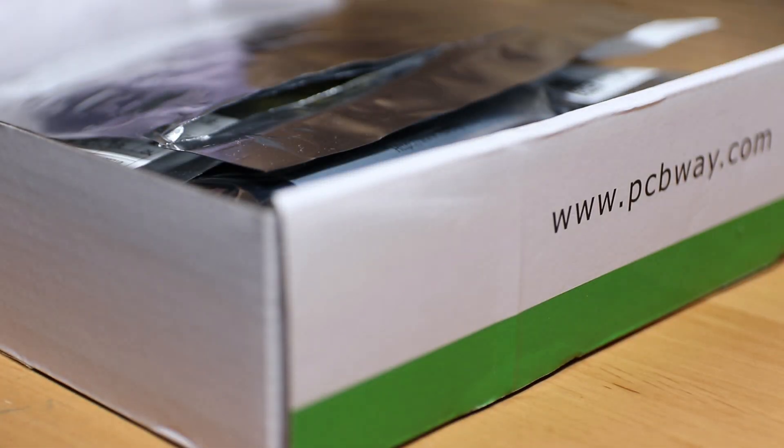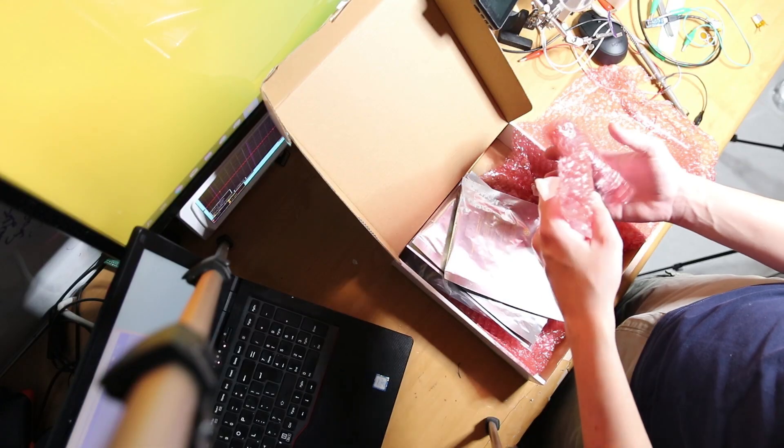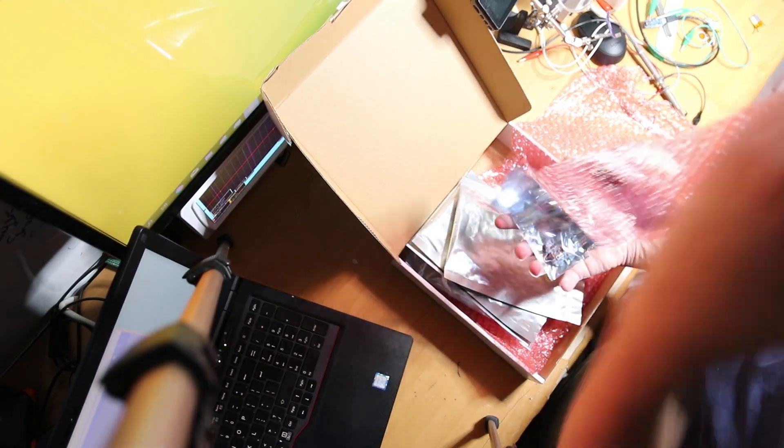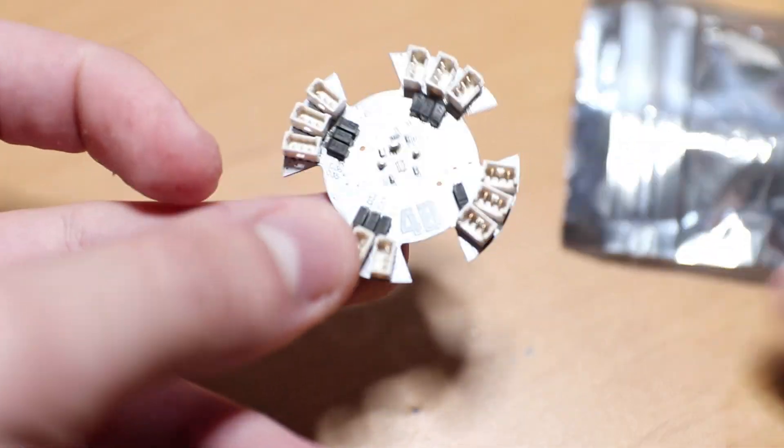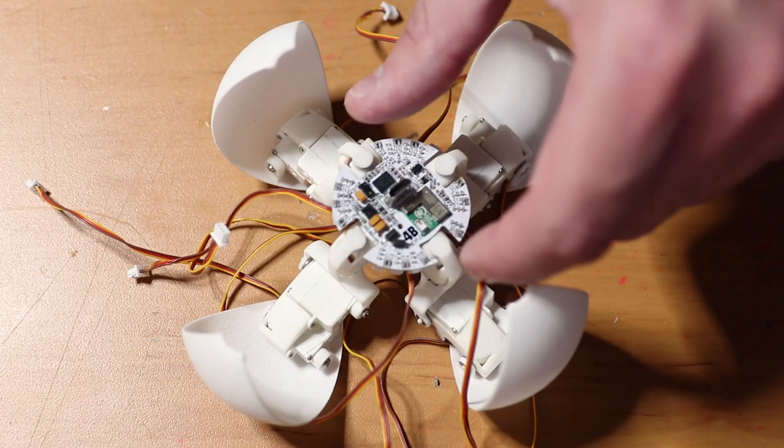Now here's where PCBWay makes its entrance and rescues this project. As you know, PCBWay likes to sponsor my PCBs, and this time they offered me to try their PCB assembly service. I saw this as the perfect opportunity to continue work on this robot, which makes my life easier because I have a lot of other projects still in the pipeline.